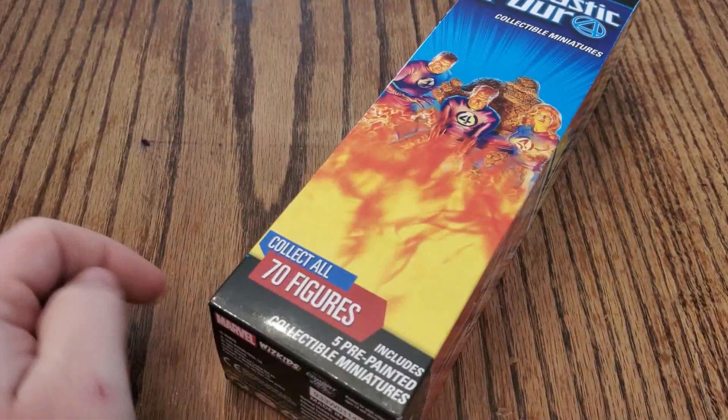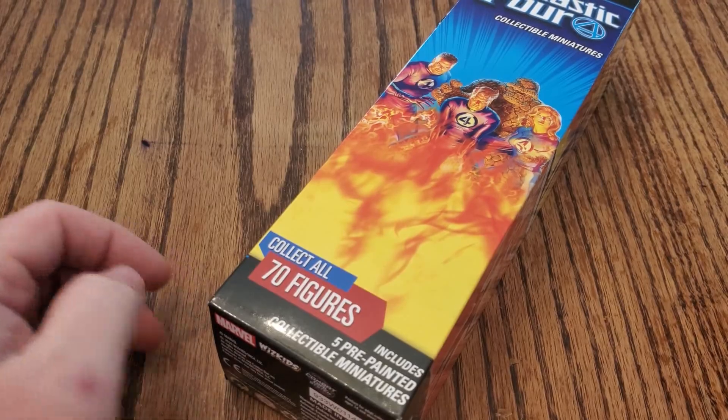All hail the Clicks crew! Alright guys, today we're unboxing another brick of Fantastic Four, the new Marvel HeroClix set.